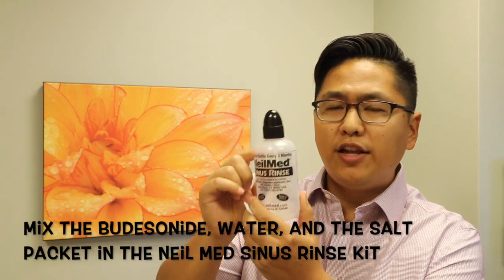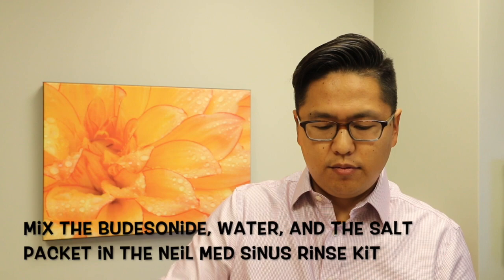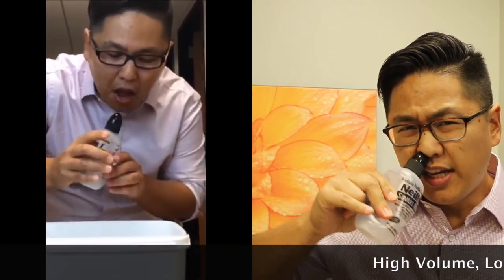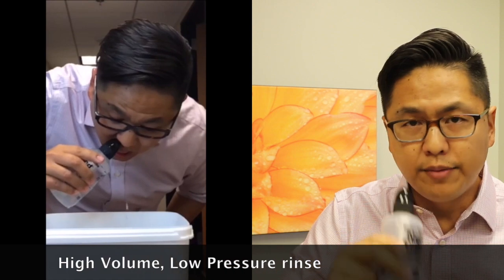Fill it to the dotted line with barely warm water. Put your finger on top and mix it about. Then place it just underneath your nostril and gently squeeze. Switch between the nostrils until the water is all gone. You'll want to do this over a sink, or the water will go all over the floor.